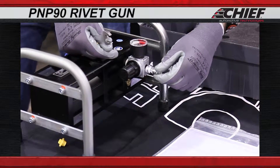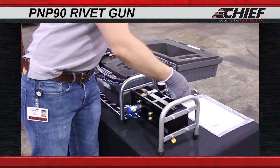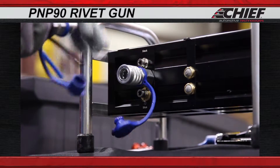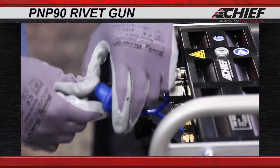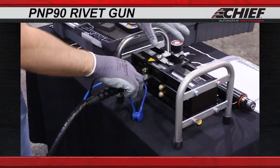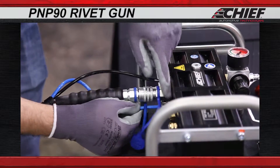First, install the air fitting. Now, connect the hydraulic hose to the riveting unit. Next, connect the caps together to prevent contamination. Now, connect the blue and the black air hoses to the unit, pushing them into the proper holes.